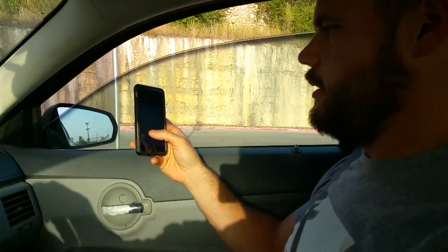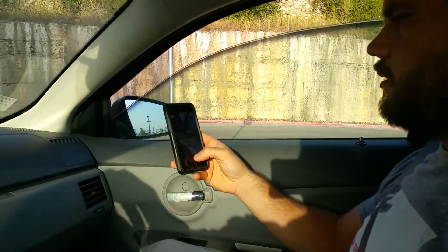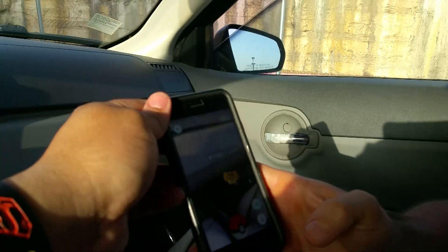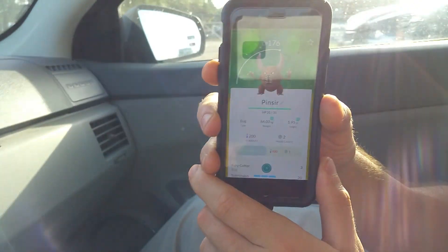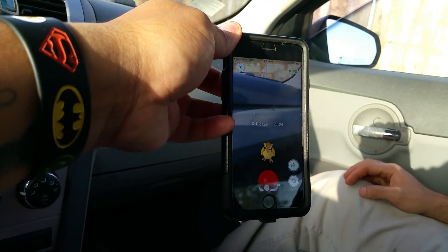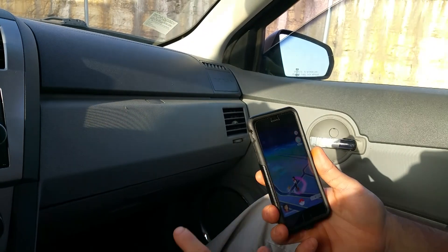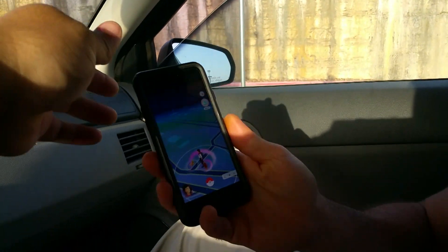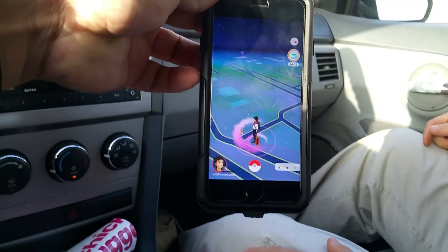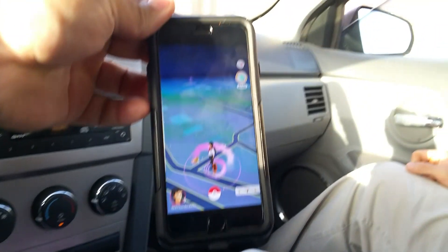We're gonna drive around a little bit and take advantage of the incense. Let me see what you're catching over there — I can't see because you're against the light. He's trying to catch that — he's already got that one, let him go. He's got the incense going and we're just gonna wait around to see if he gets more.